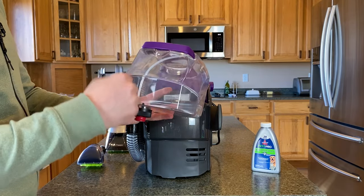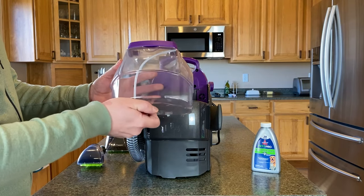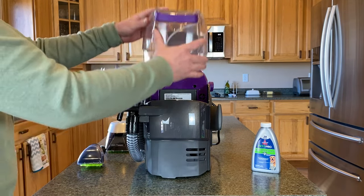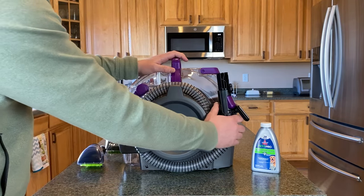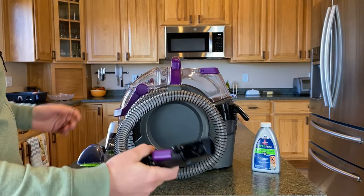You'll notice this hose here — that hose is just to allow flow of water, so it needs to be above any water. If you fill it up too high and this hose isn't above the water level, you might have a problem getting water to come out of the machine. I like this design because it's nice and compact — the hose wraps around the machine and you've got a couple feet of hose to work with.